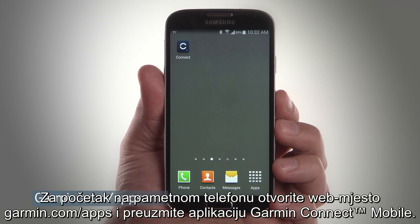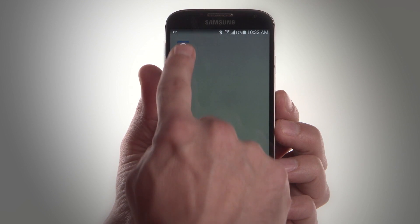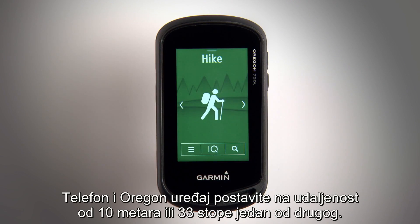To start, visit Garmin.com/apps on your smartphone and download the Garmin Connect mobile app. Open the app. Make sure the phone and Oregon device are within 10 meters or about 33 feet of each other.